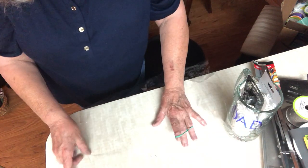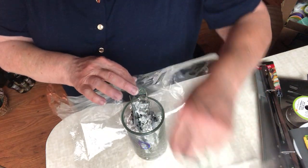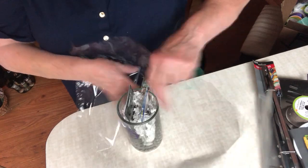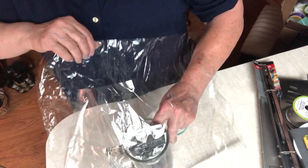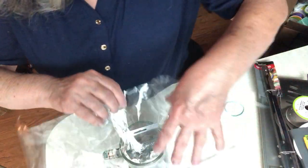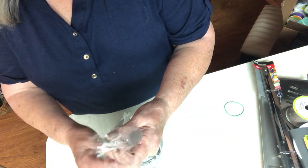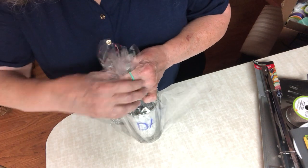I'll need some cellophane and some ribbons. This is just an end piece of cellophane but it should be plenty to wrap this up. I'm going to put the container in the middle, bring the ends up, and put it sideways so you can see the 'Dad' writing. I'll try to get it kind of even, gather it together at the top, gather in as much of the sides as I can, and put a rubber band on top.